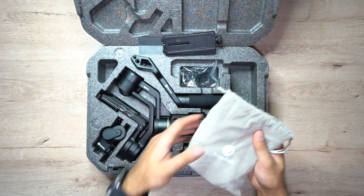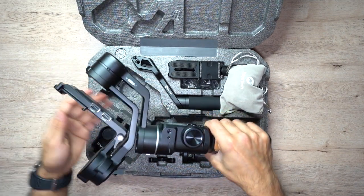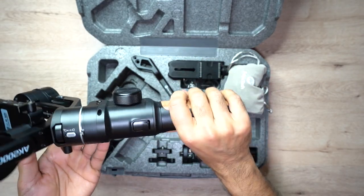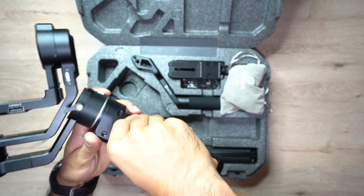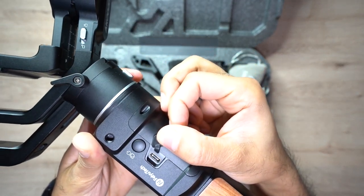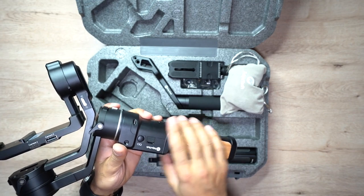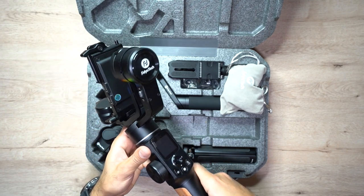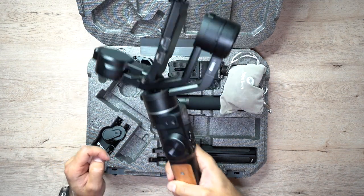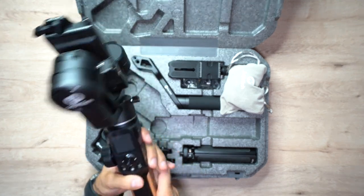You also have various screws and allen keys to connect everything to your camera. Now the main thing is the actual gimbal. You can see the nice wooden design on the grip, multi-function buttons all around, and the USB-C charging port here. This takes about an hour and a half to fast charge and gives you a huge total of 14 hours of operation. It is 18-watt charging. It's not too heavy — it's actually the same weight as the AK-2000 at 1.2 kilograms, so it's pretty lightweight and easy to carry.